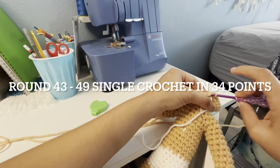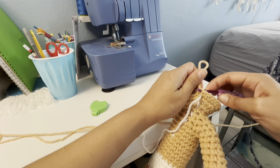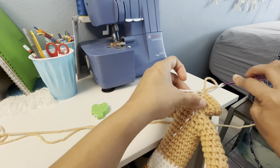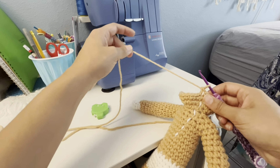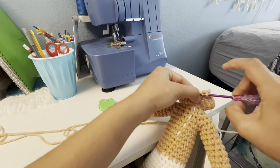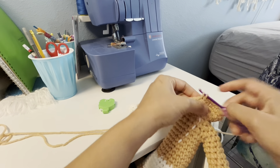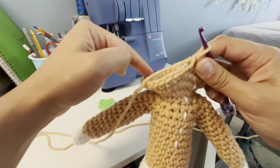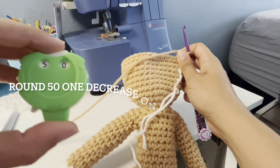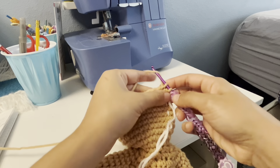And now rounds 43 to 49: single crochet, 34 points. We'll take this mark and continue working on this round. Keep going until the end of this round, 34 points. Round 50: one decrease on each side, 32 points.